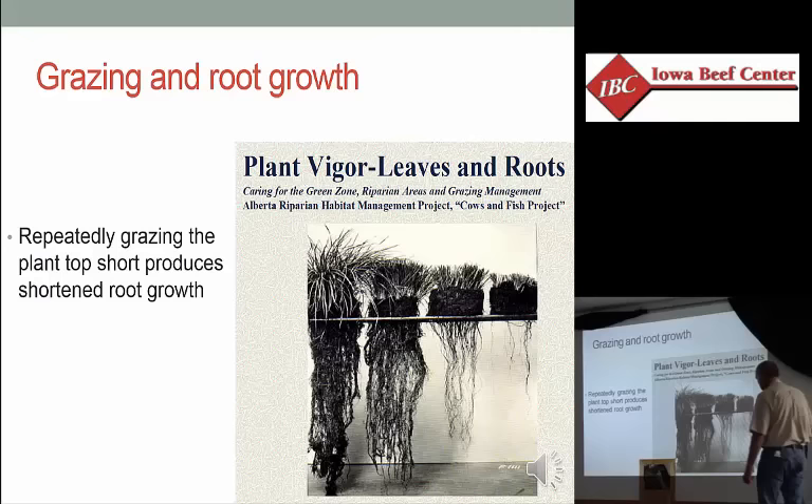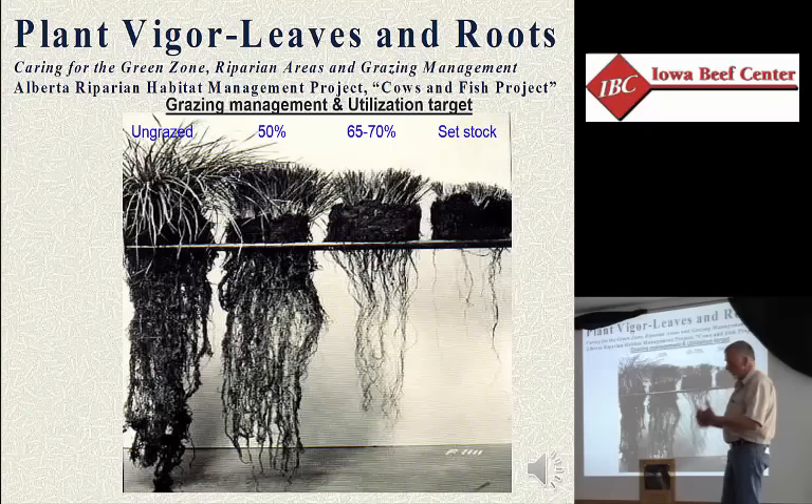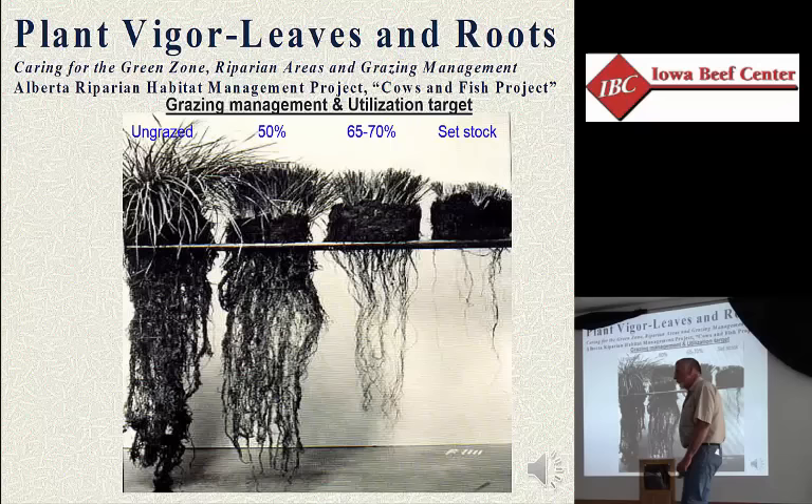If you've been to grazing meetings, you've seen the picture showing a continuously grazed plant with no roots, because if you keep it short up top, it can't grow roots down below. Carbon is the only element of growth that comes into the top of the plant — everything else, water, nitrogen, magnesium, calcium, phosphorus, sulfur, comes in through the bottom. The most interesting plants in that picture are the two in the middle, simulating rotational grazing — take half, leave half versus take two-thirds, leave a third. The latter is the fear of wasting grass, leaving them the extra day to take that other bite. Look at the difference in the root system — tremendous.